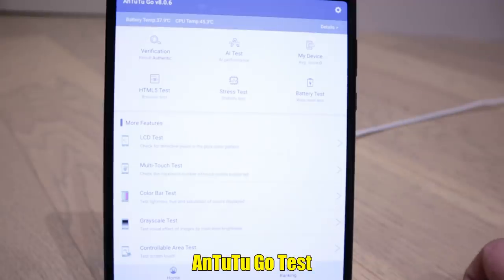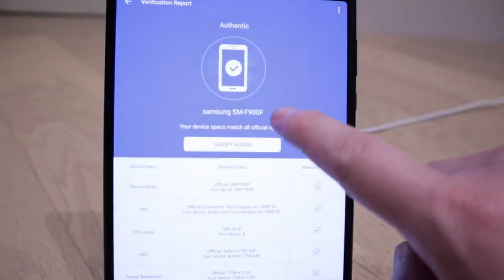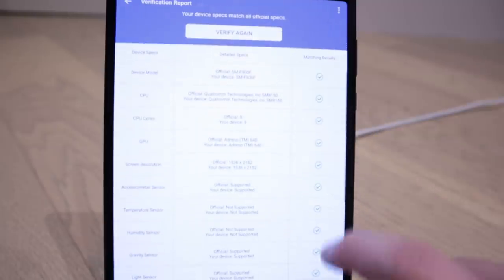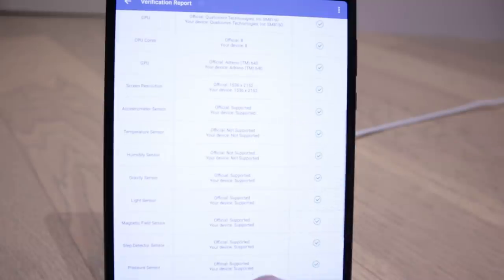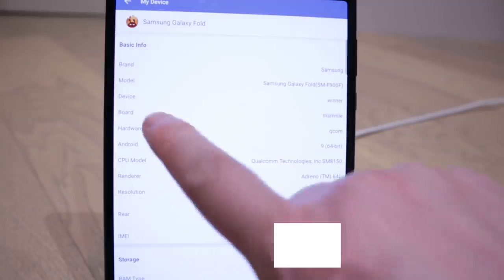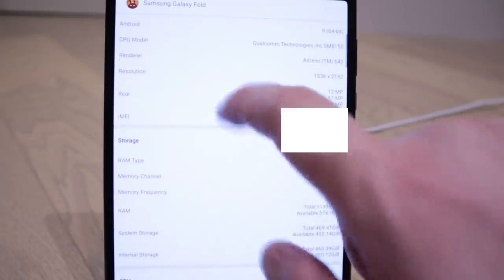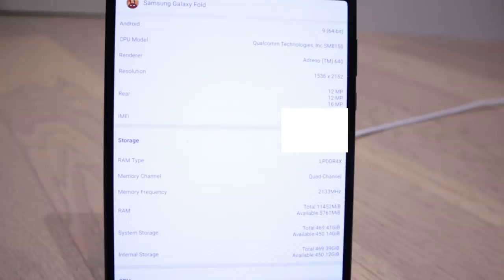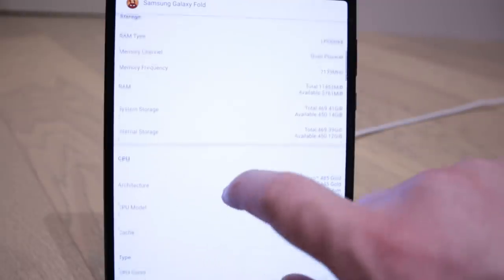Now the next one is Antutu Go version 8. The verification shows it's authentic - it's a Samsung SM-900F. You can see all the figures here as I scroll down: screen resolution, accelerometer sensor, humidity sensor, gravity sensor, and so on. The basic device information confirms Samsung Galaxy Fold - it shows 'device winner' apparently.